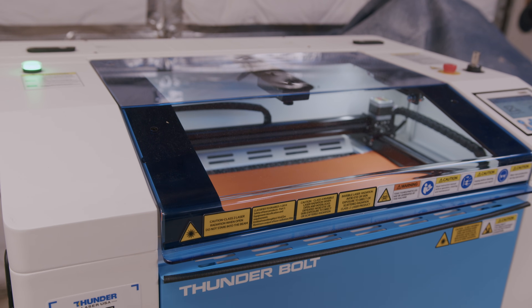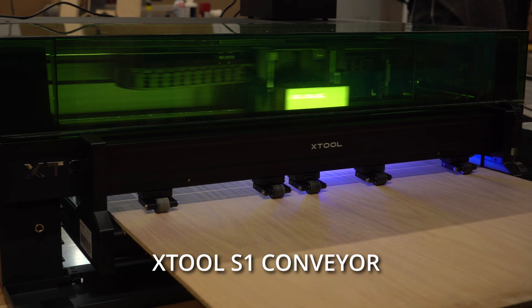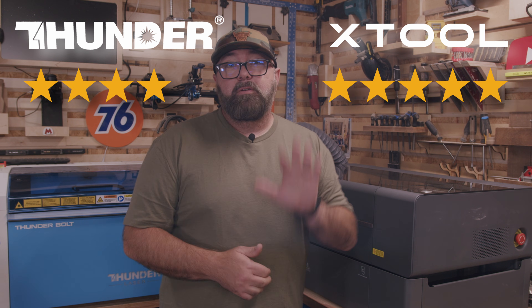One thing that X-Tool has done a great job at is accessories for their machines, including the conveyor system, which gives you the ability to engrave longer pieces — something that the Bolt can't do. I've only used the conveyor on one of my other X-Tool machines a couple of times, so I'll leave that up to you on whether that's something you would use. For working area, I'm giving the Bolt four stars — it's slightly smaller in width than the P2, but makes up for it with automatic height adjustment. The P2 gets five stars for work area, because in addition to the working area, you have the ability to engrave up to 118 inches in length with the conveyor.